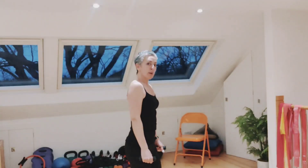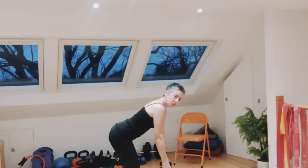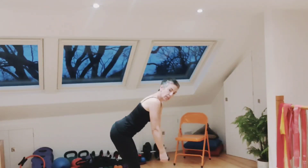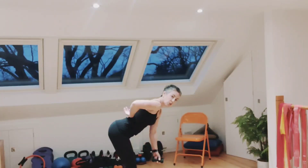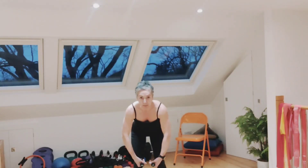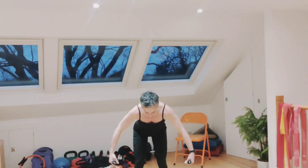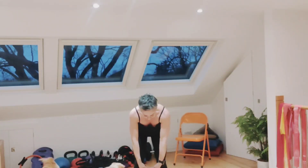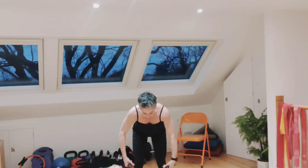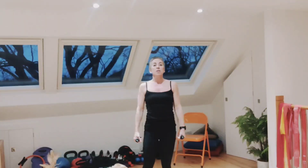Exercise number four: unless you're feeling very strong, I would recommend doing this one without any weights. You're going to hinge forwards. As you can see, my arms are really relaxed, my bottom is pointing up to the sky, there's a natural curve in my lower back. Then, as if we're holding a big beach ball, breathing in, take the arms out to the sides, leading with the elbows, and breathing out, bring them down to hang below the body. The important thing is that you're not moving straight, stiff arms out to the sides — the elbows are always soft, you're leading with the elbows.